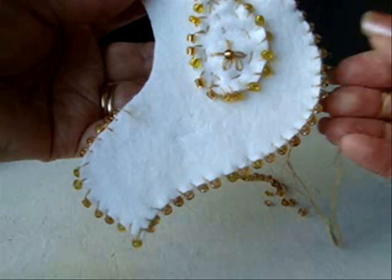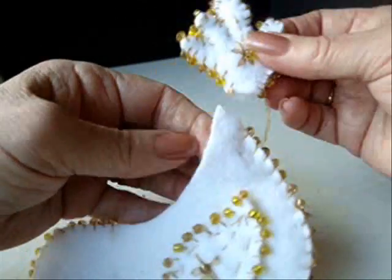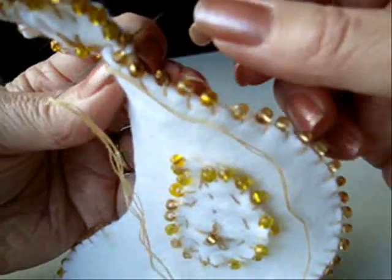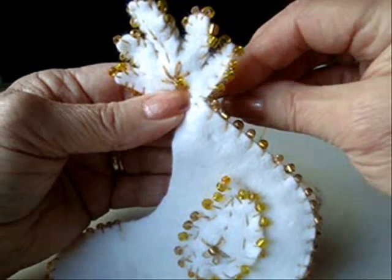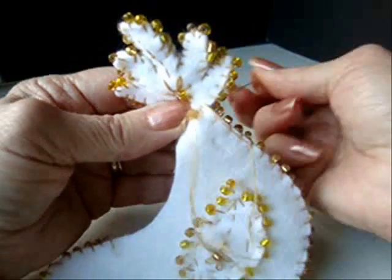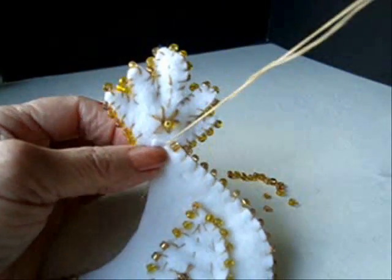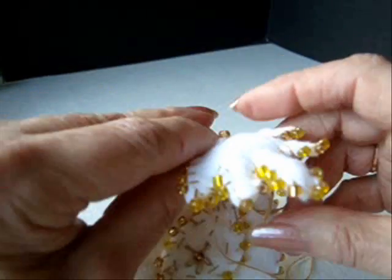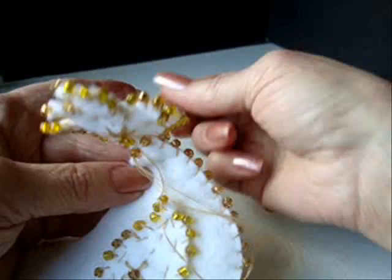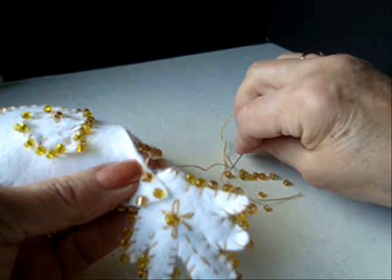I have my tail ready and I have both sides of my bird. I started here and I worked all the way around. Now I've reached the back section, so I'm going to take the tail and just tuck it right inside like that. Here I'm going to switch to a running stitch. I'm going to take one stitch first just to get that stabilized, then pick up a bead, place it through, then go to the opposite side, pick up a bead, and go through. I'm just going to continue taking a stitch and a bead all the way around.